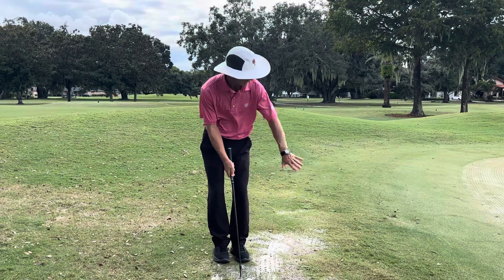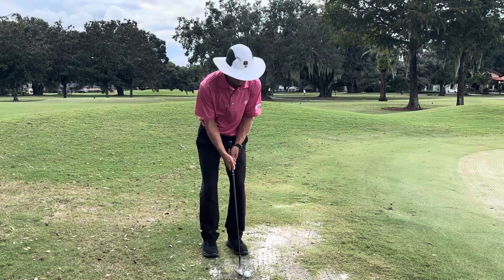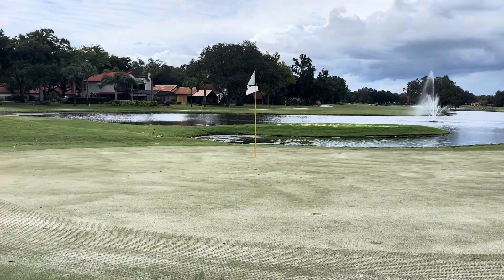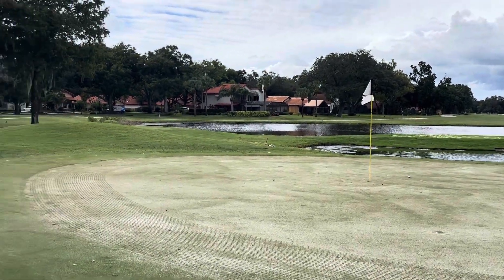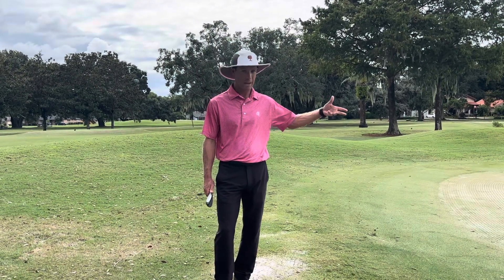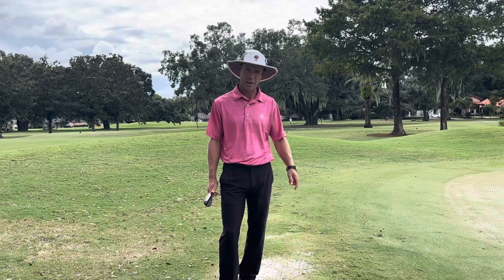I'm going to get up over it because I can't chip off this and I don't want to putt it. So I'm going to hit it right in the middle of the ball with the bladed wedge — kind of get it rolling like a putt. Bad things can happen when you try to chip off a bad lie, so try that next time you're in a bad lie off the green.